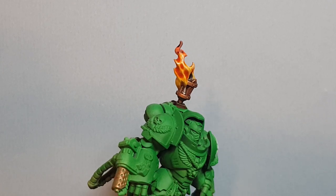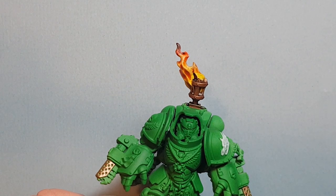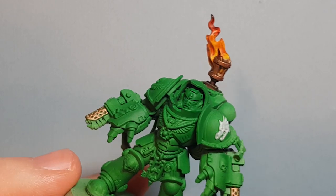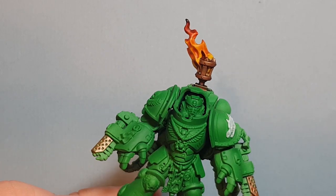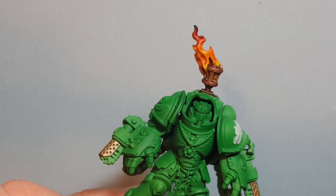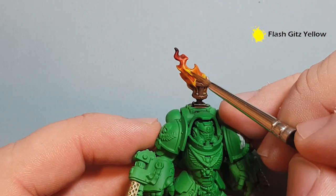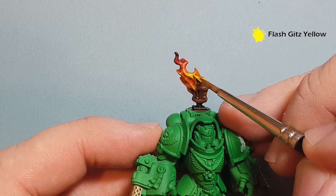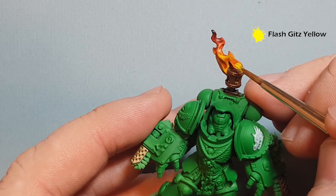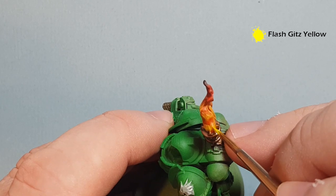Once that's dry we'll see if we need to highlight and tidy things up. Once dry, it's looking pretty decent. We're going to add some highlights now — this part is totally optional. Take some Flash Gitz Yellow and highlight about halfway up the flame, just along some of the edges and down towards the bottom where the flame will be hotter.